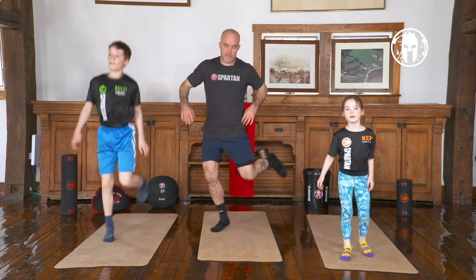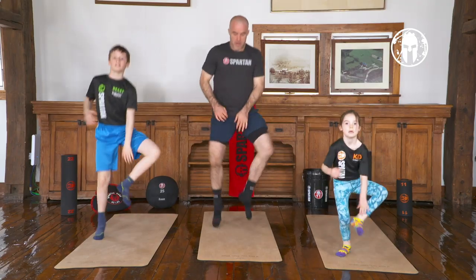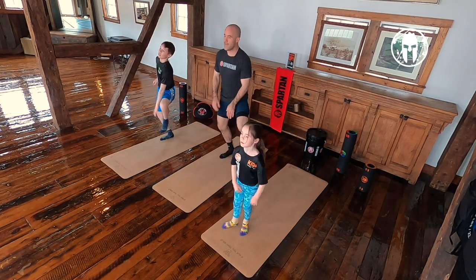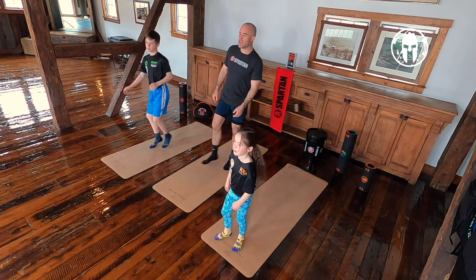Works our hip rotations, in and out. Knees out, feet in, pick it up. Doing great. Shake it out.